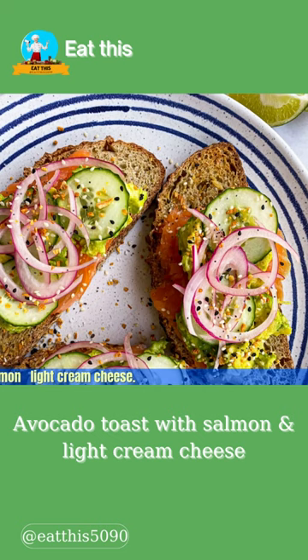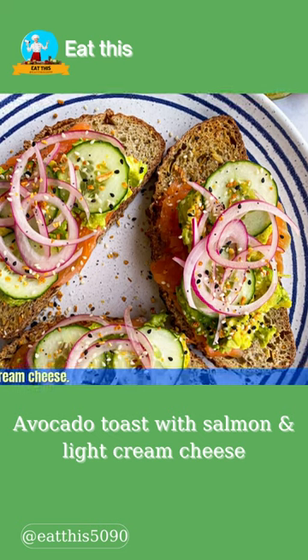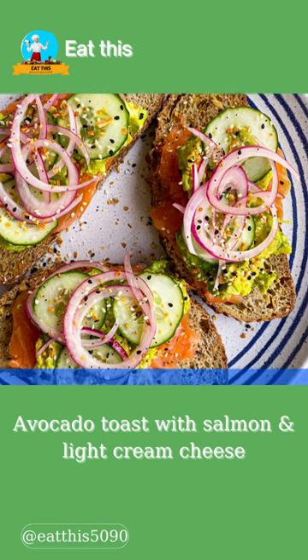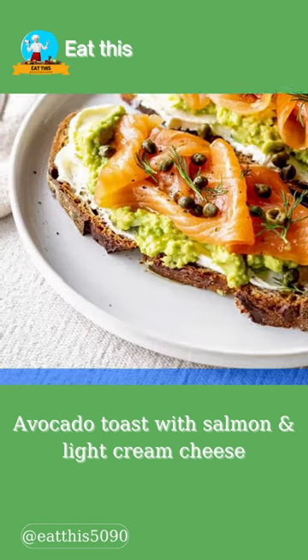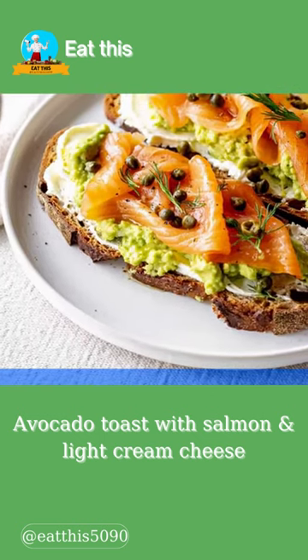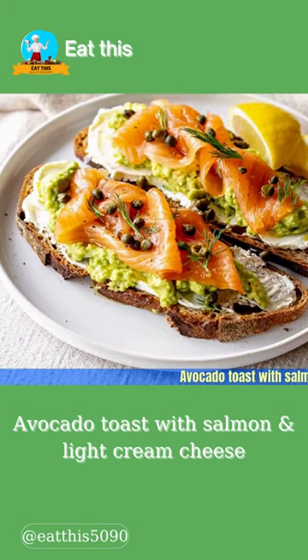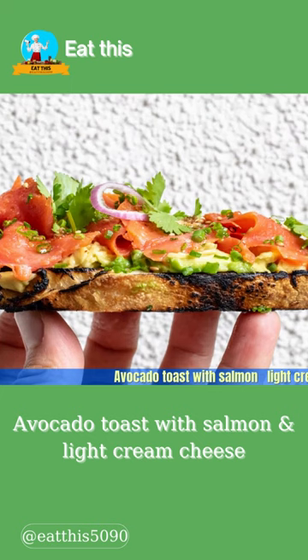Squeeze over some lime or lemon juice and voila. The whole wheat toast provides you with belly-filling fiber, while the salmon and avocado are rich in omega-3 fatty acids, so they're great for digestion. This avocado toast recipe is a satisfying and delicious way to start the day — a bagel and lox inspired recipe with a smear of cream cheese and mashed avocado.